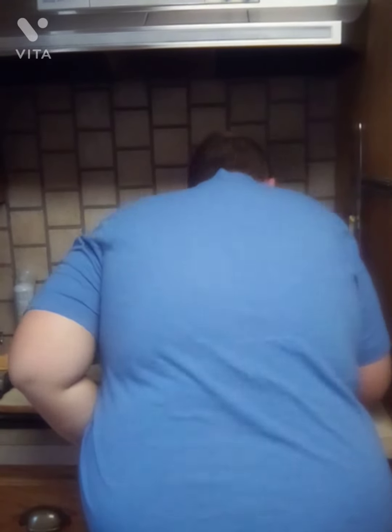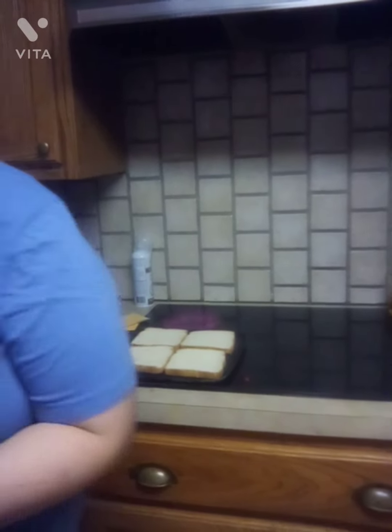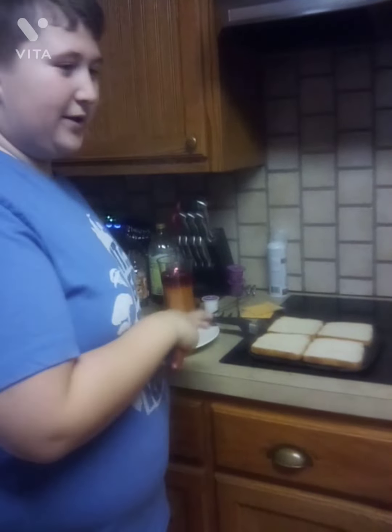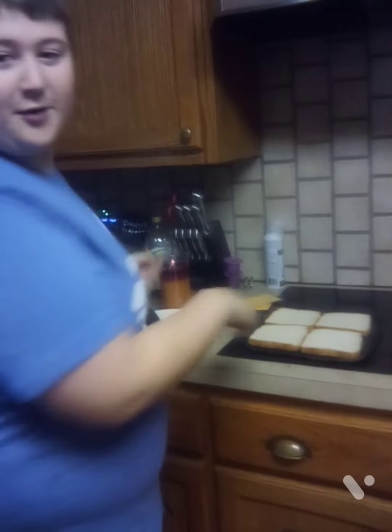Put it over here and turn it on. Turn it on six. I turned on the wrong one. Okay, I got it on the right one. Now you gotta let this toast. Put it on that to toast. Commercial break.